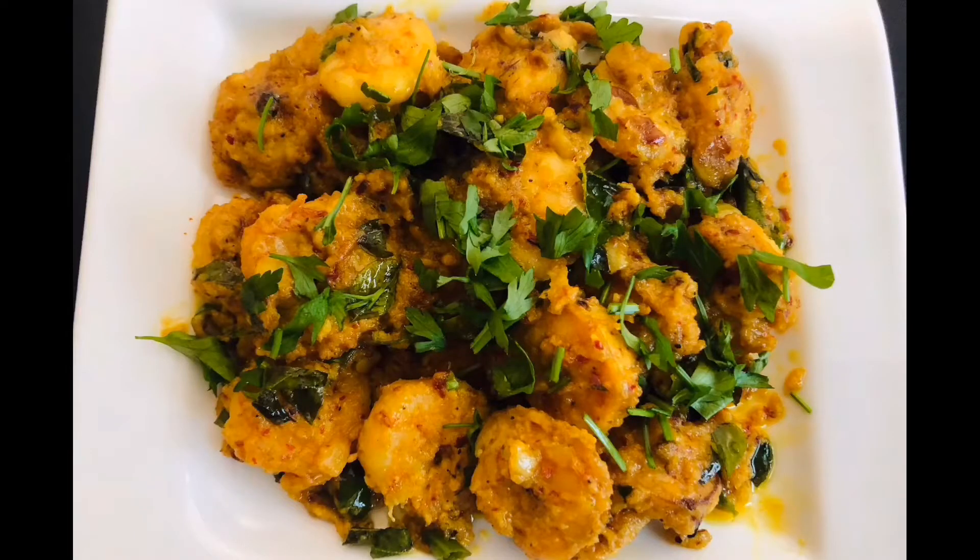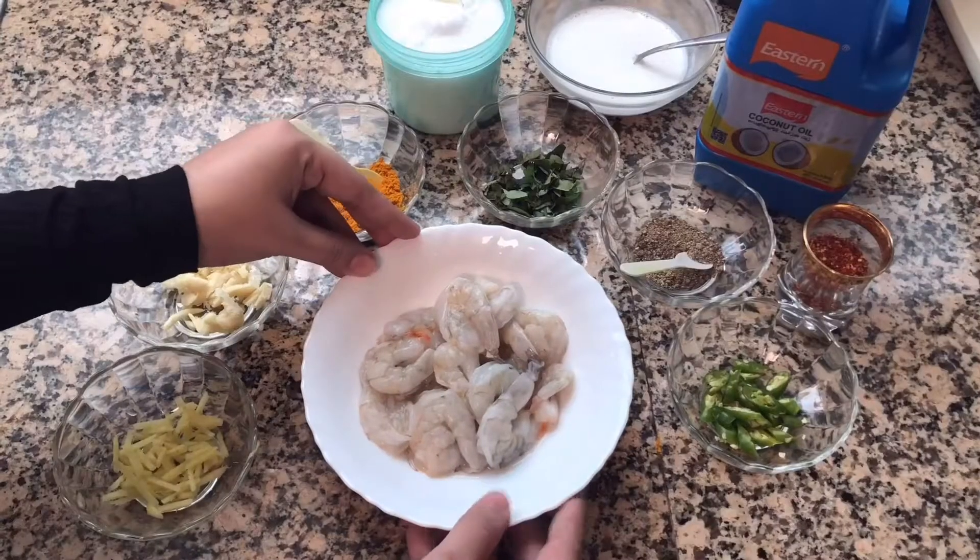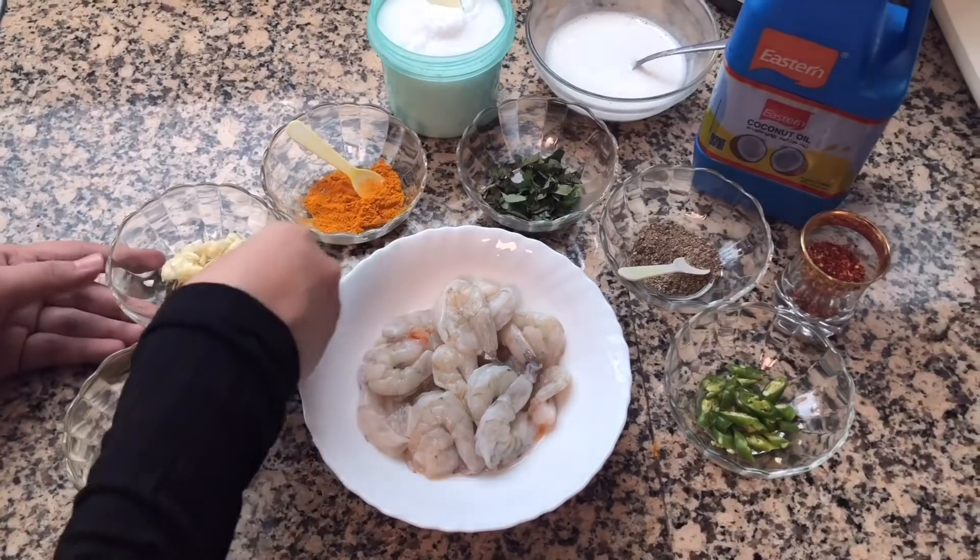Hello friends, welcome to my channel. I am here with this special dish. This dish is a very tasty dish, a good dish. This dish is a small dish.